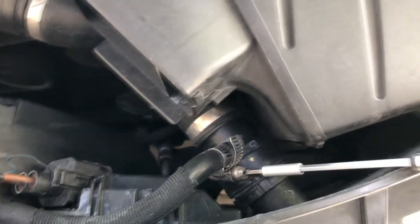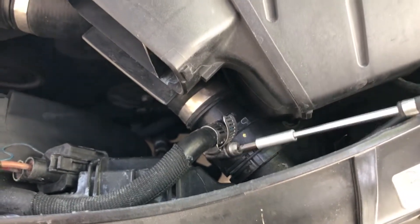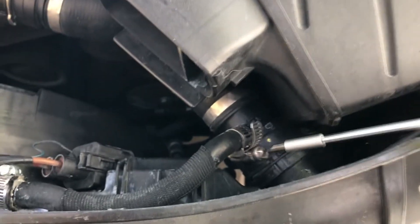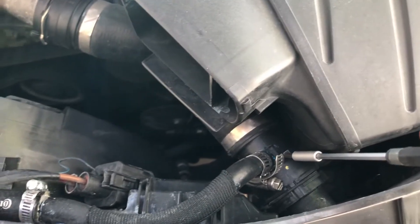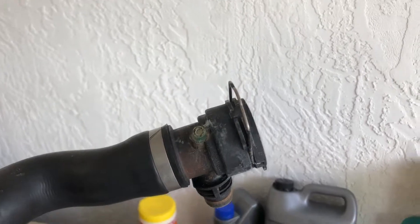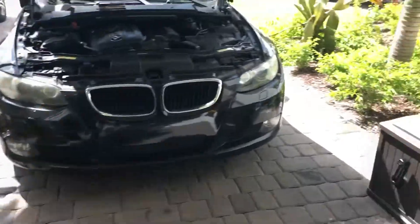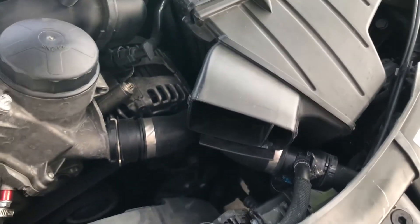For my car I have a worm clamp here which didn't even help — it still leaks. For your car it's going to be more like a press clamp like the E92s have, and you're going to have to use a little flathead to pry it off. Take this off slowly because if this is your original radiator hose, the nipple there is going to completely break off. You can see my original radiator hose nipple is completely sheared off. I suggest if you're doing this job, go ahead and replace that hose as well since you're draining the coolant from the area.